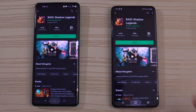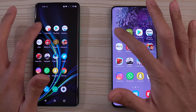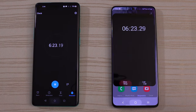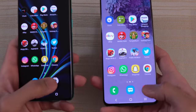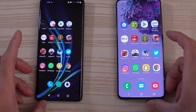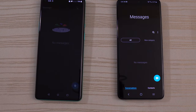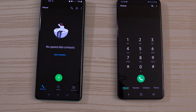Play Store — same place. Calculator — a little bit faster on the S20. Clock — still running the stopwatch. And we do have the camera — a little bit faster on the S20. Messages — faster again on the S20. And finally, the phone app — faster on the S20.